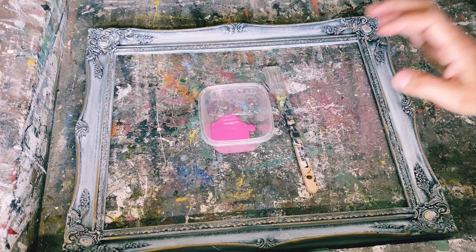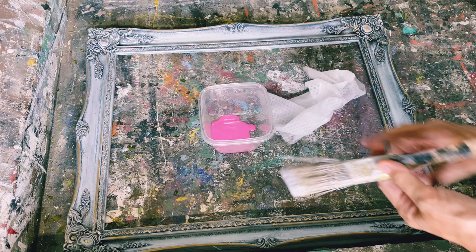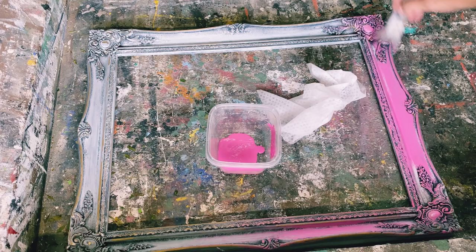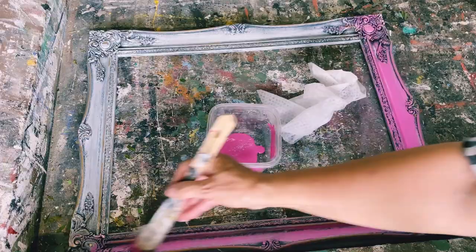After seeing all the colors of the dried flowers come together, I think I want to add a pop of color to the frame. I'm going to use my baby wipes and some pink acrylic paint and just dry brush on top. I'll have pink, black, and gray coming through, and I think that'll really complement the wildflowers and pressed flowers on the piece.